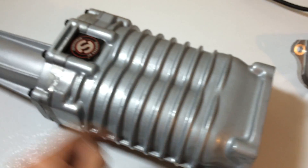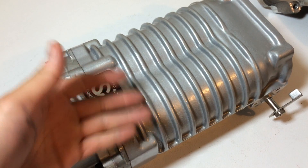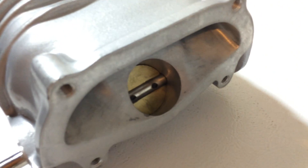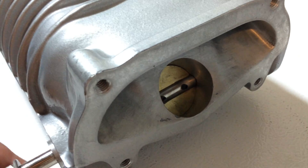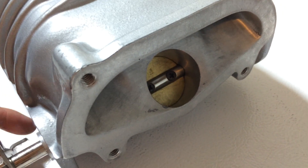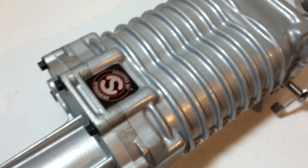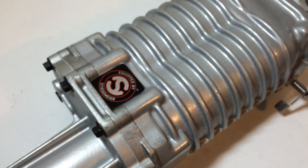They've smoothed this out and taken apart the blower and smoothed all the inner surfaces. I believe they enlarged the inlet a little bit — don't take my word for it, I'm not sure exactly what they've done. You ship it to them and they take a week or so to do the work and then ship it back. Stigmeyer has been known for doing a great job with the MP62 blowers from Comptech.